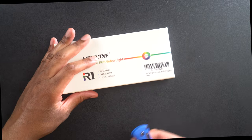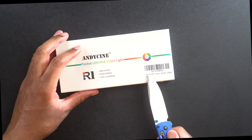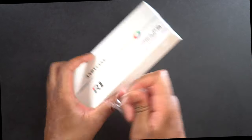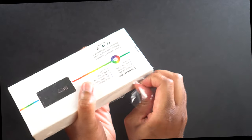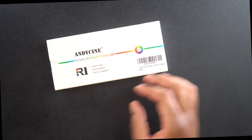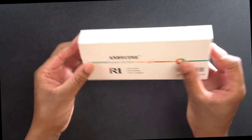Anyways, let's go ahead and get this thing open here. Let's cut through this plastic and get this unboxed and see what it's going to look like.